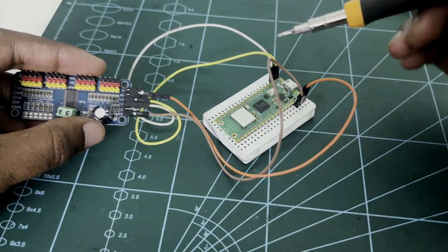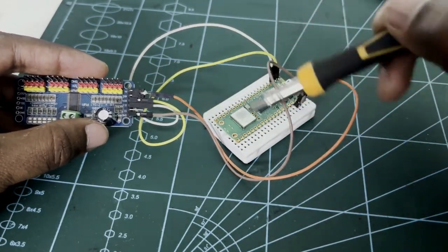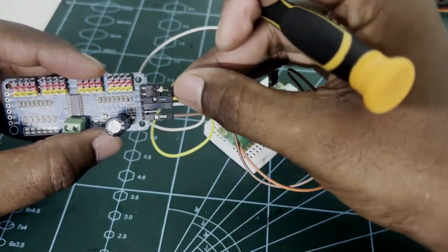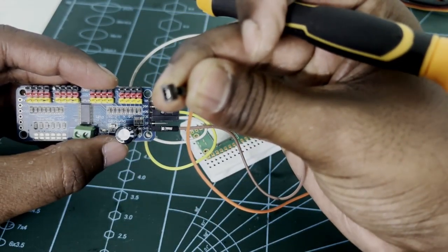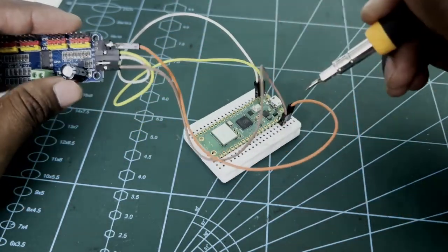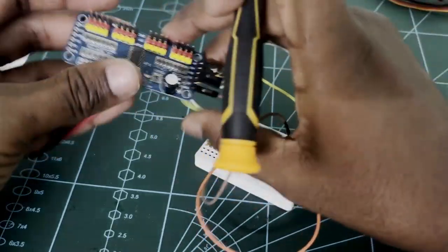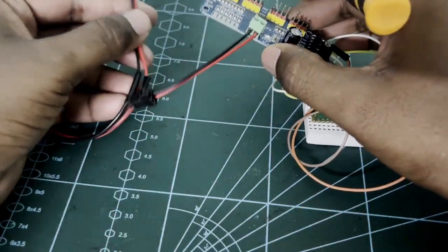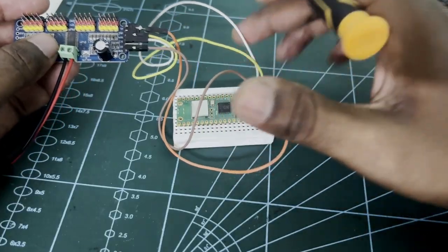In this circuit, I have connected the drive's SDA to Pico's pin number 0, and SCL to pin number 1. Next, for power, connect the drive's VCC and V+ and connect it to Pico's pin number 39. The drive's ground pin connects to Pico's ground pin — I have connected it to pin number 38. For the drive's power supply, I have attached it to a 5V power supply.